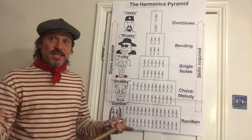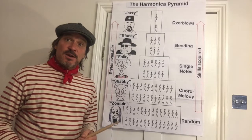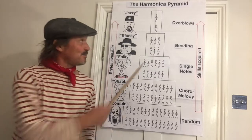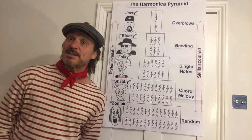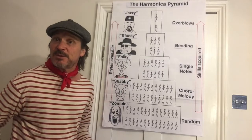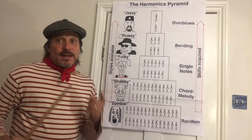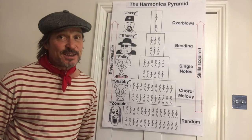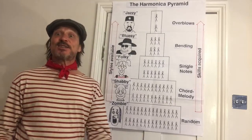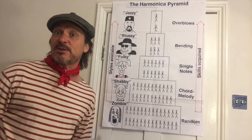People can sometimes get very preoccupied with note acquisition techniques on the harmonica and neglect the musicianship, which is what the audience mainly relates to. It's worth mentioning that there are hundreds of professional blues harmonica players who've earned a good living at just the bending level — so don't think you have to go right to the very top. The final step of the pyramid covers overblows and overdraws, which wouldn't even have existed in this conversation a few decades ago — it was discovered principally in the 1980s.